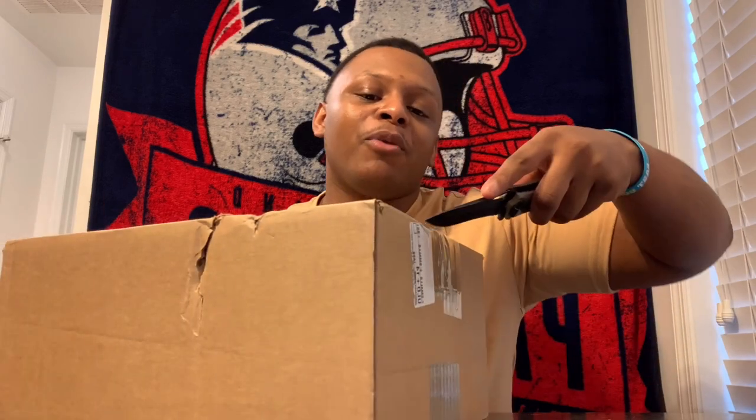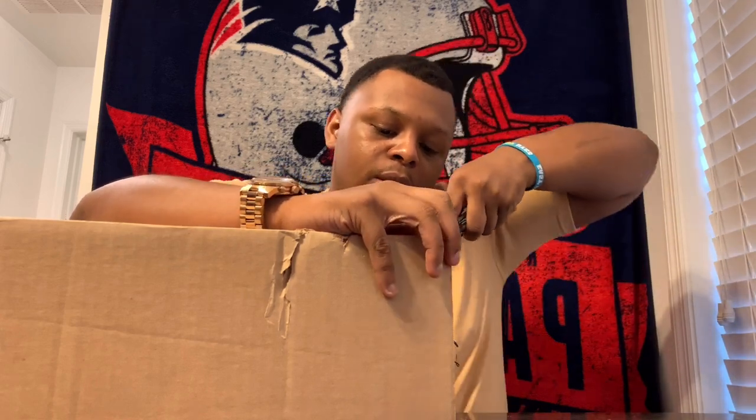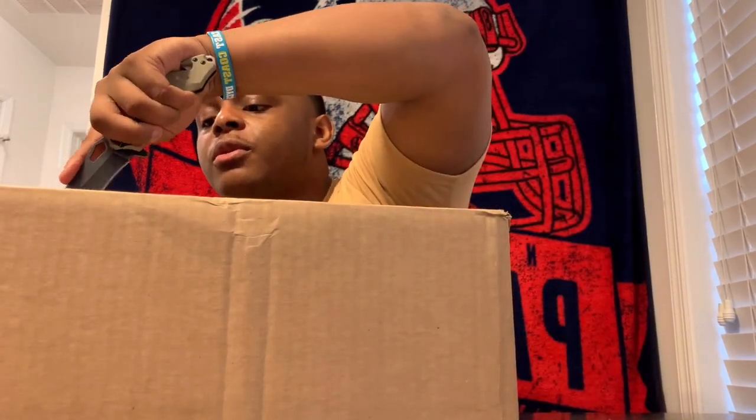GOAT has been tearing my boxes up — look at that, that is crazy. But anyways, let's get it open, I'm ready to see this shoe. I think it's gonna be pretty nice — it looked pretty nice when I was looking at it online when I was ordering it. I'm tearing this box up, this is not how you use a knife — kids, do not use a knife like this at home. The shoes look pretty good online so I'm pretty sure they're going to be nice.